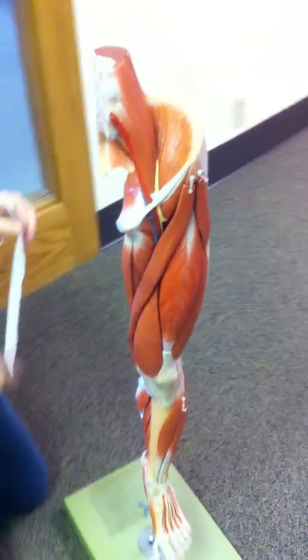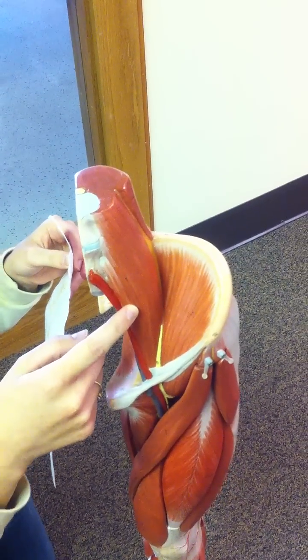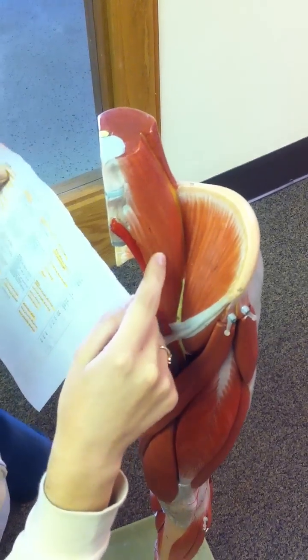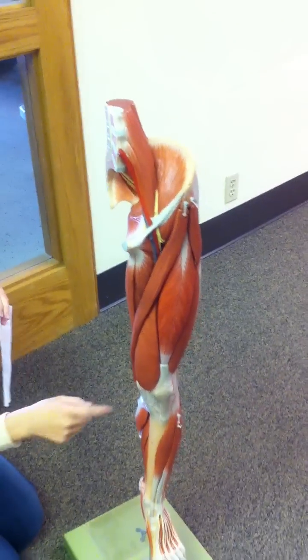I'm actually going to go back to the psoas major. We need to know the insertion and origin: it originates from the bodies of the vertebrae, and it inserts into the lesser trochanter of the tibia.